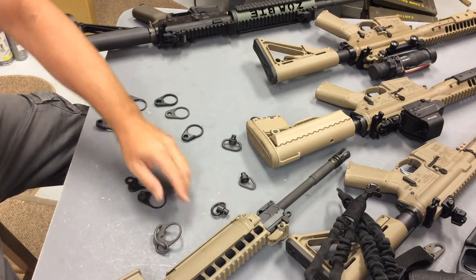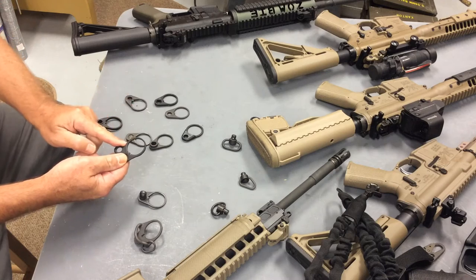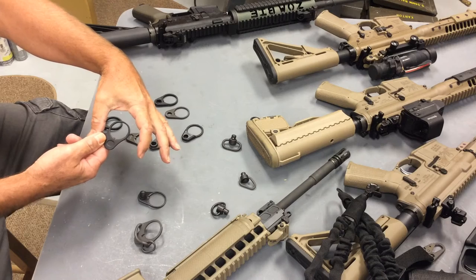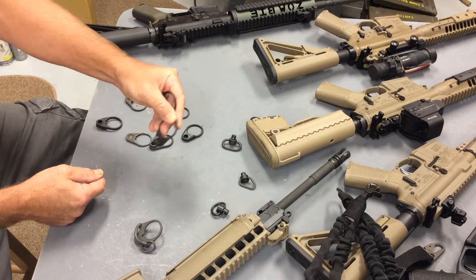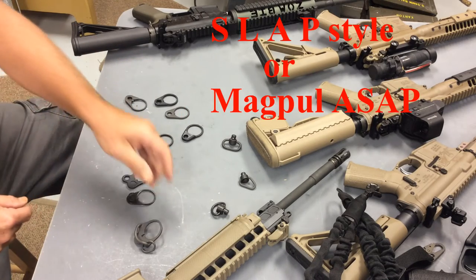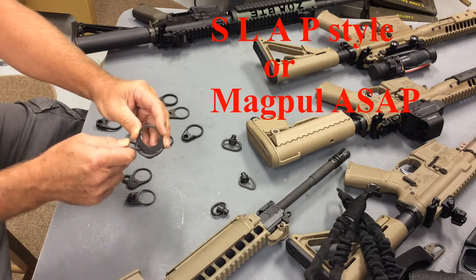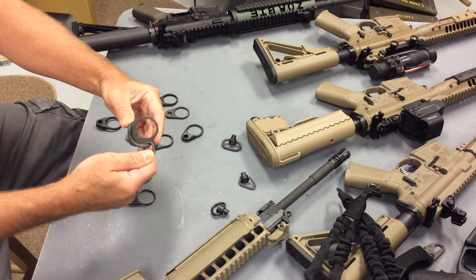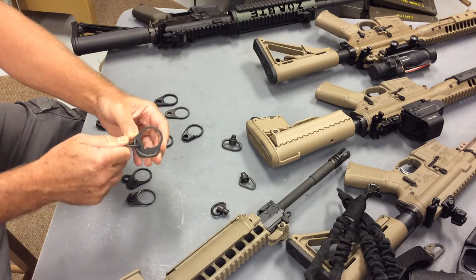For the receiver endplates that have loops, you can have left-sided, right-sided, or bilateral loops. You can also have loops like this Blackwater that has a loop in the center. And then you can have a slap style or the ASAP style — this is a Magpul ASAP. Basically, it has a piece of metal that goes from one side to the other of the receiver, and these come with rings, and then you attach to the ring and you get the ambidextrous function.